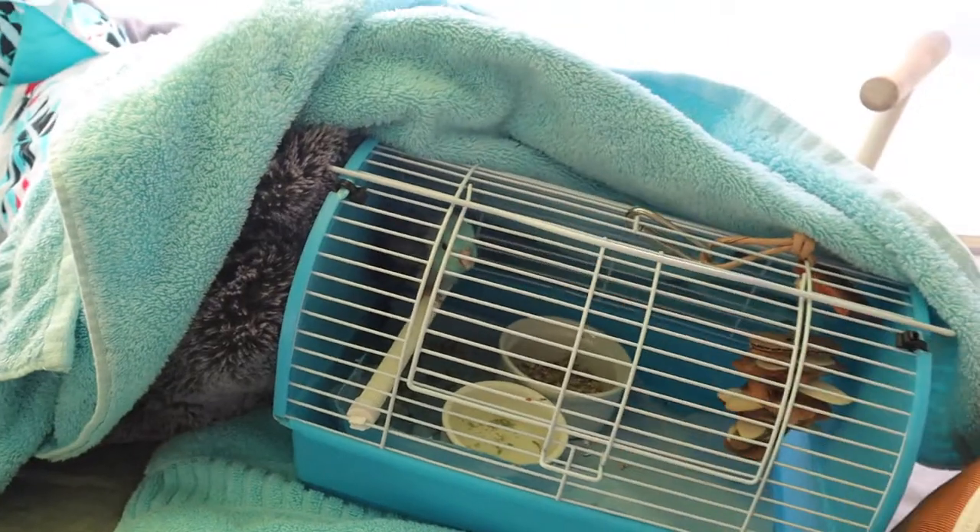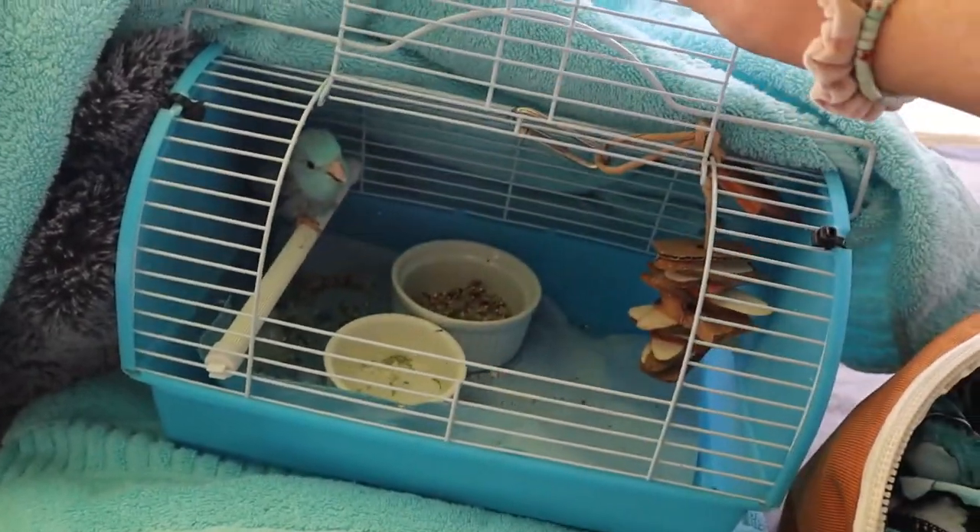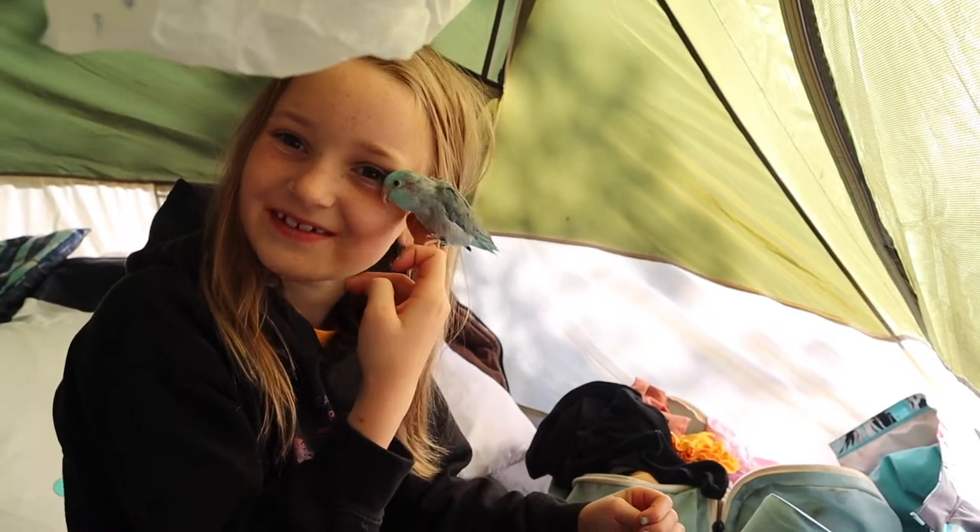So now that it's morning, it's all good and she needs a clean cage. It's time to clean Blue's cage.